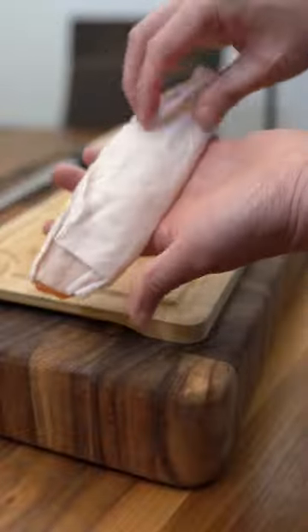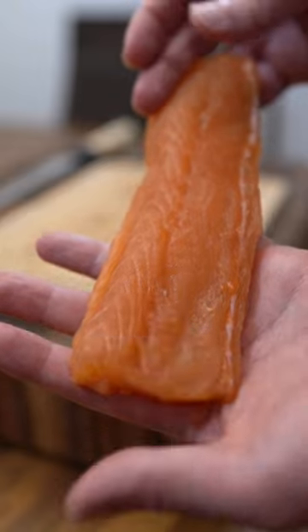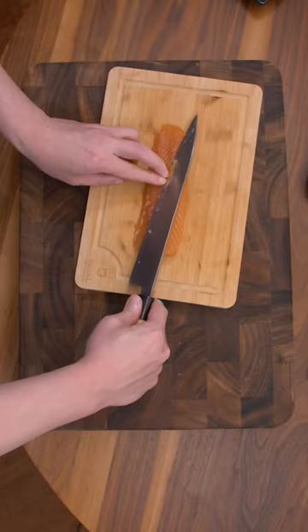I find it's best to thaw overnight in the fridge. Looks overall pretty good. There's some iwari on the back. Let's go ahead and trim off the red parts.